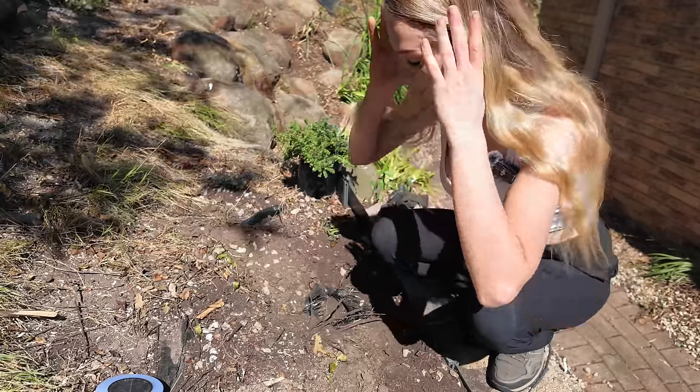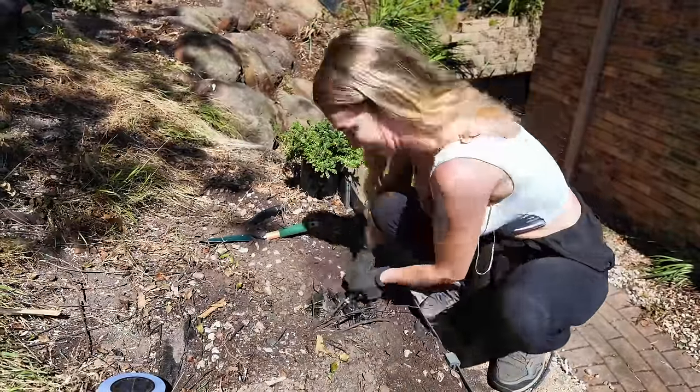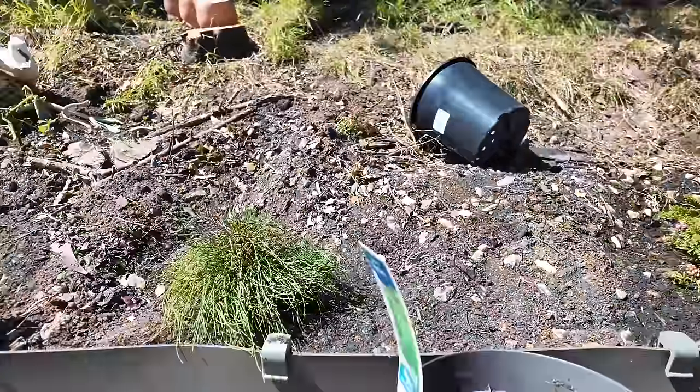I've made a hole but I don't know if it's big enough. Here's my plant. I've managed to plant three now and I'm getting better as I go along. I know how big the hole has to be - deep enough, put soil over, water it, and then I'll put the mulch on top. I can show you what I've done already - one, two, three.